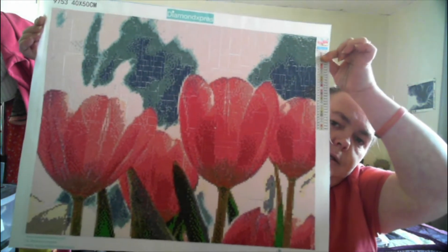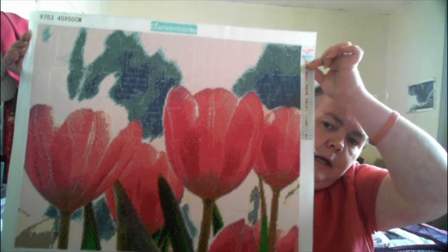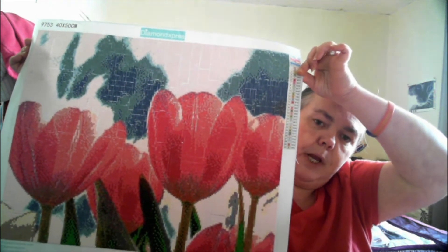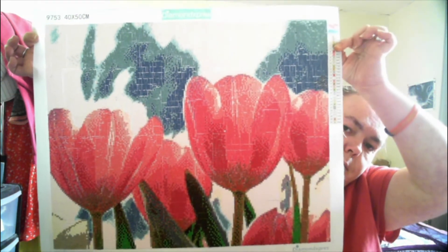This is the finished painting, and I have really really enjoyed working on this 40 by 50 square drill. After your first diamond painting, if you contacted them, you were able to pick your own. You can leave it as a mystery, you can have them pick for you, or you can contact them and pick your own — which is what I've been doing for about four or five months. I've been picking my own and I've got a few exciting ones coming up. That is the tulips and it's absolutely gorgeous.